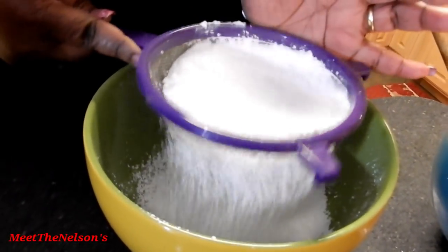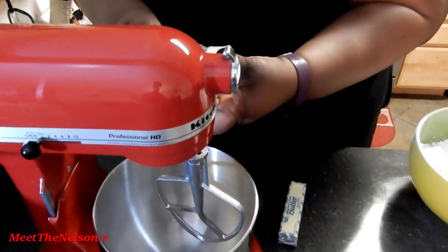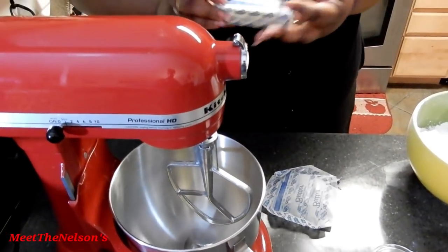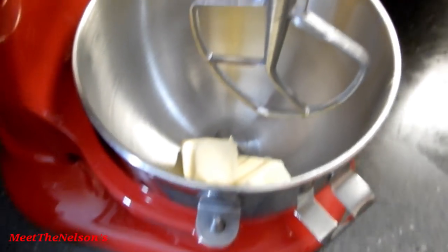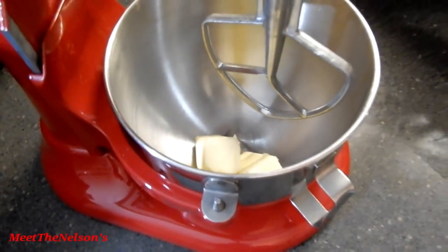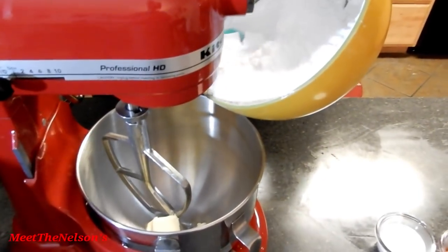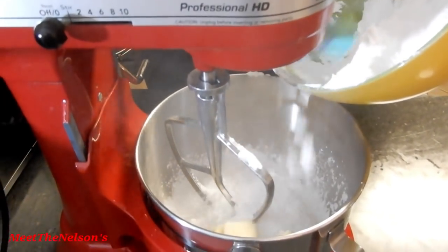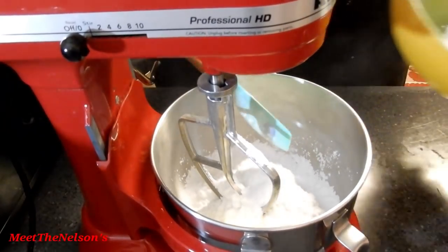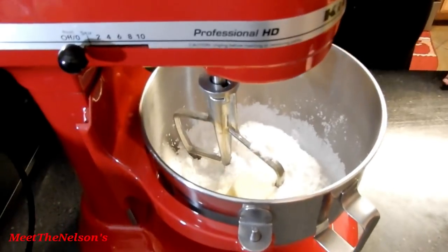Alright, we got the hard part out of the way. Now let's cream together the sugar and butter. We're going to add half of your sugar to your mixer.